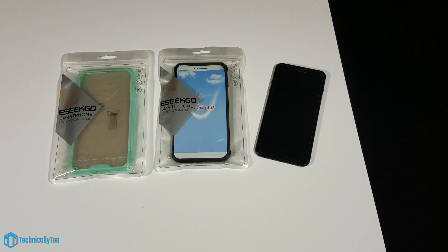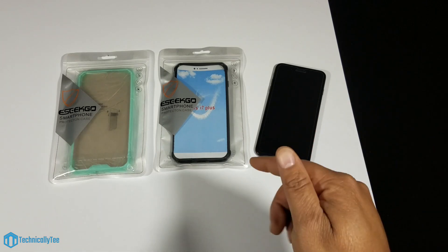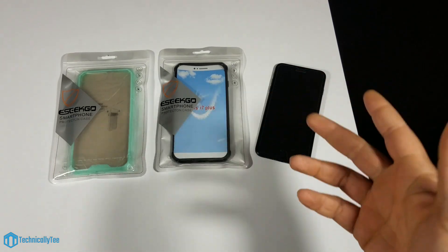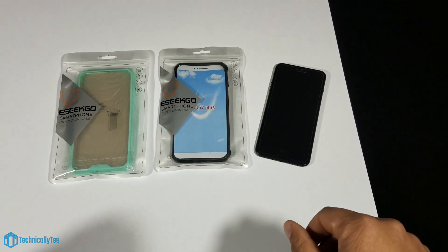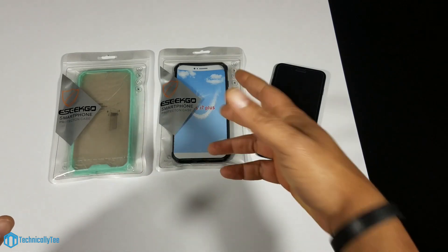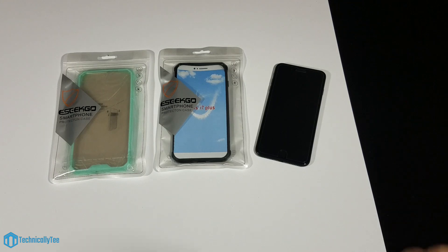Hey, what's going on YouTube, this is Technically T here and today we're going to get into another iPhone 7 Plus case review. What we have on hand is the eSeqGo armor case with a TPU frame and transparent clear back. Before I get started I do want to give a huge shout out to this company for reaching out to me on my email and sending me out two of their cases — I'm actually looking forward to this review.